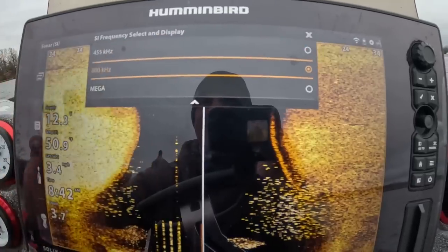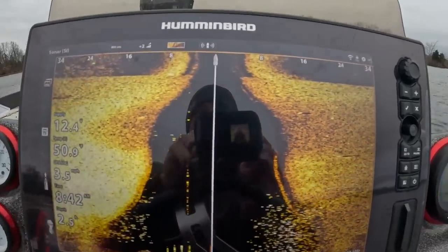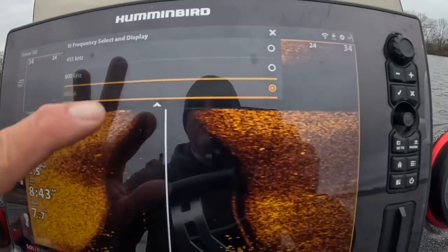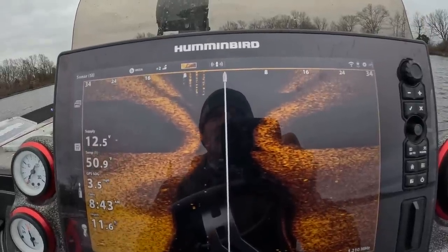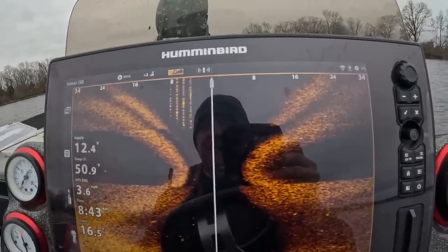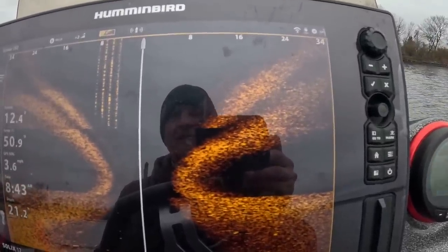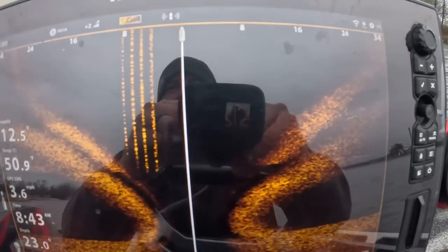Really good images there. Let's move that up to 800 and see what it looks like just for comparison. Not too impressed — we're going to go back to mega. This is a Solix 12, and I like to use side imaging mostly for structure finding, not necessarily finding fish. On your home lakes you're going to be looking at side imaging for structure, and yes you'll be able to see some fish on side imaging of course.